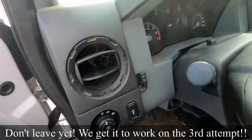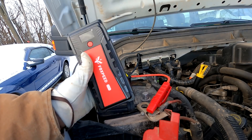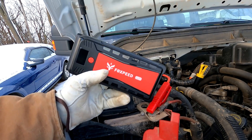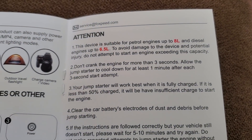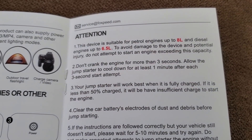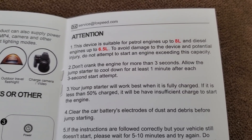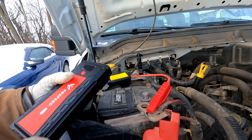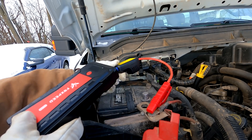Nothing happened there. It says we're down to 77%. This thing claims in the Amazon description that it can start up to an eight liter gas engine, and the instructions also state it can start up to a 6.5 liter diesel engine. So it should be able to start this no problem. What we do know is that you cannot use this as a dedicated replacement for your car battery.